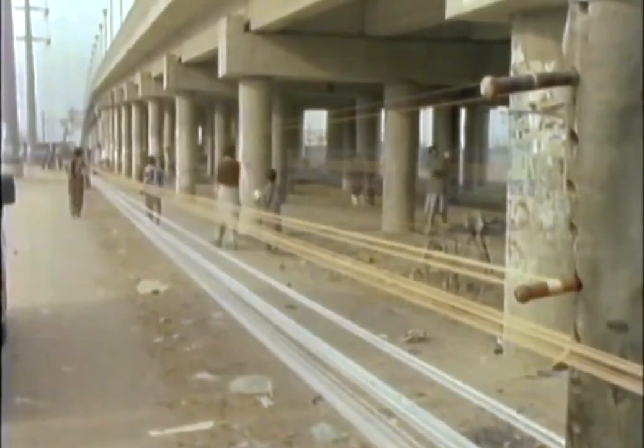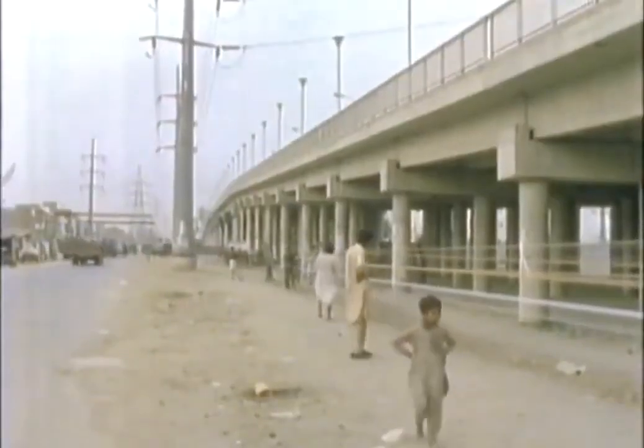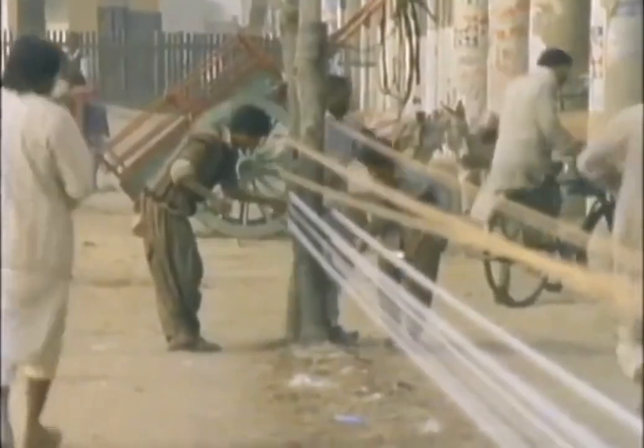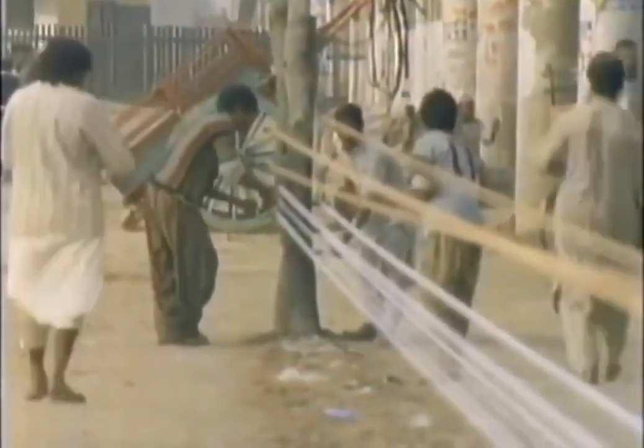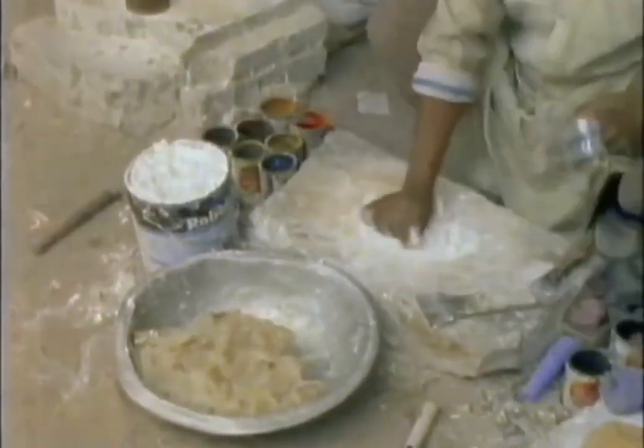Doormaking is perhaps the most fascinating aspect of the whole kite business. Working as itinerant traders, the doormakers set up shop almost anywhere and are regularly moved on. Their main requirement is space, so that the string can be stretched between wooden posts driven into the ground 50 yards apart. This enables the string to be coated with a special paste containing ground glass to give it the cutting edge that kite fighting requires.